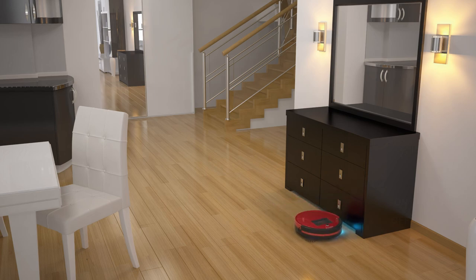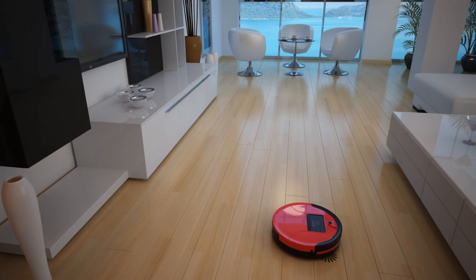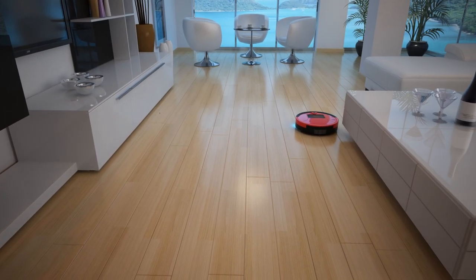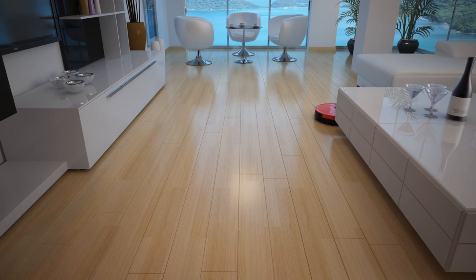Register your Bob online at bobsweep.com to activate his warranty, access support videos, and share your stories with fellow Bob Sweep owners. Happy cleaning and welcome to the Bob Sweep family!